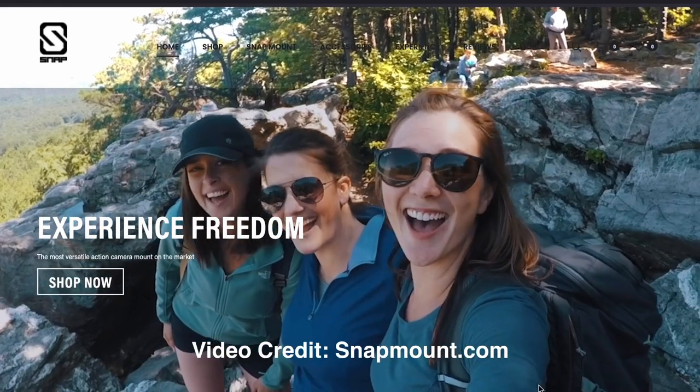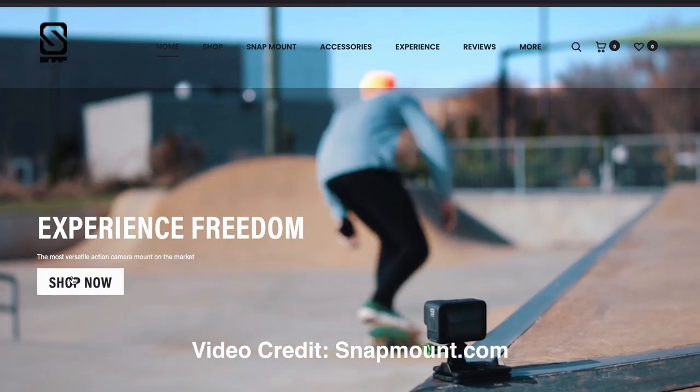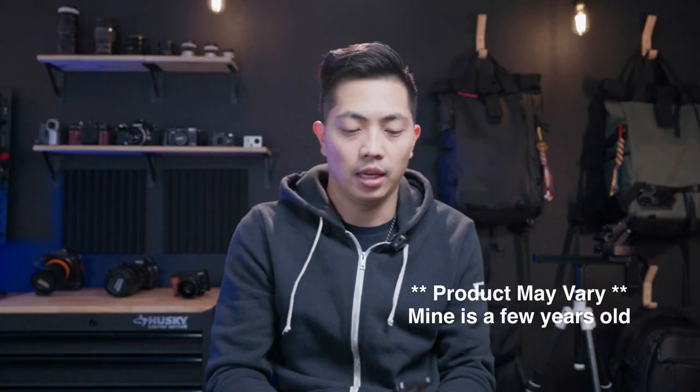Now the two products are so similar. One of them is the OG, and of course we need to give credit where credit is due. The original creator of this magnetic contraption is actually by a company called Snapmount. It comes with two base plates that allows you to mount to any type of GoPro accessories — in this case a GoPro extension selfie stick — and it uses the GoPro fingers, so it's pretty much universal.